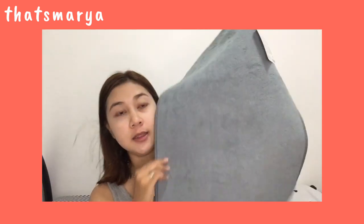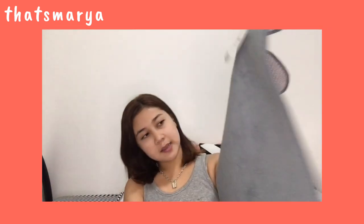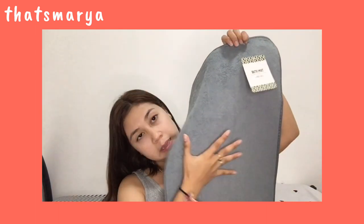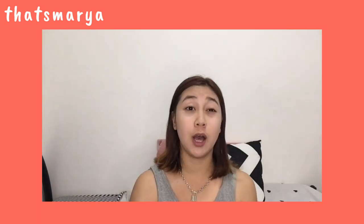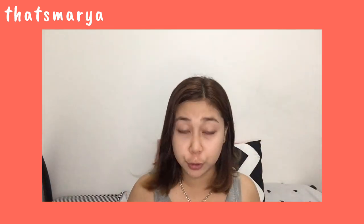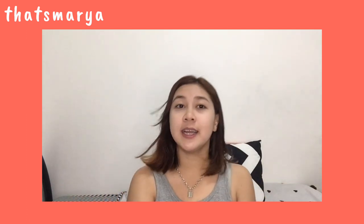This is the last piece from my Japan Home haul — another floor mat. It's super fluffy fabric, as in so soft. The back is anti-slip. It costs 88 pesos. I'll place it outside the bathroom door so it can absorb the water from your feet when you step out. It's a bath mat. I chose gray again because it suits the look and design of our house — gray is my favorite color and it really goes well with our home's aesthetic.